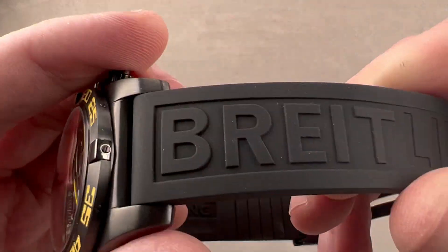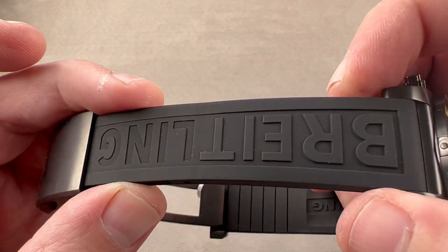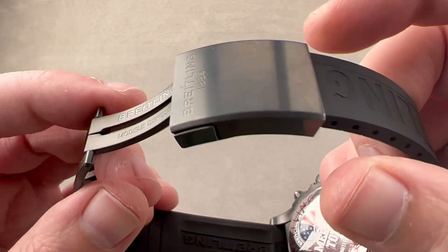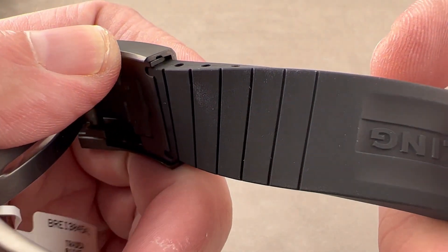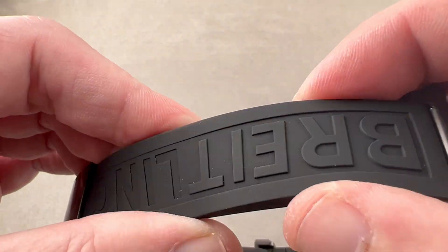The strap is wonderful. This Breitling Hershey bar style strap, the professional, is a lovely complement to Breitling's best clasp. You can see it is designed to be cut to length, and this is a brand new uncut Breitling vulcanized rubber strap.